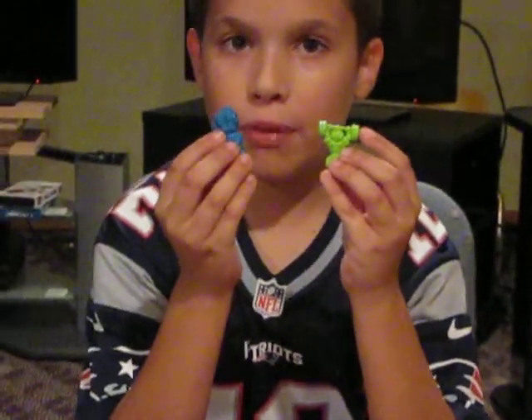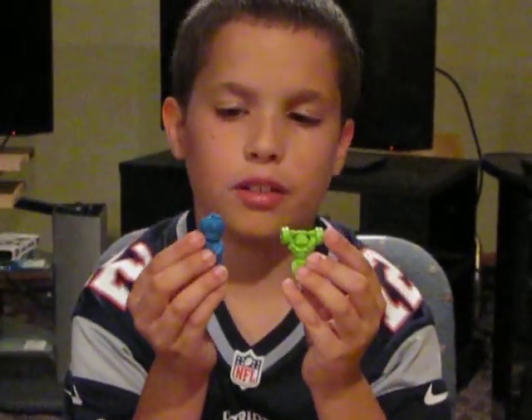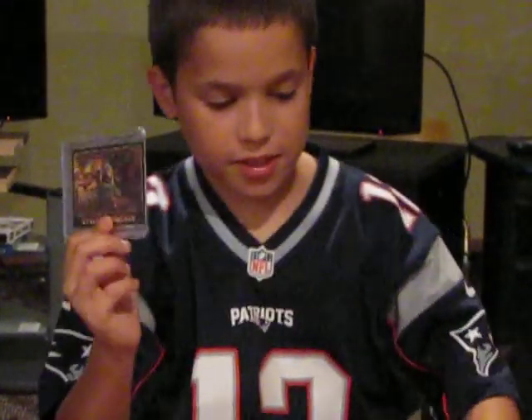I bought a sealed pack for a really good deal from a guy in Canada — that's where I also got these for a really good deal. And for the Cyclops Chucker, like I said, that Tom C seller.